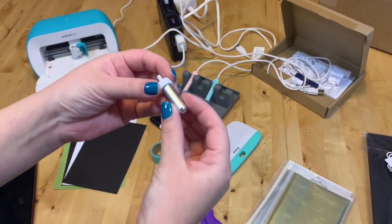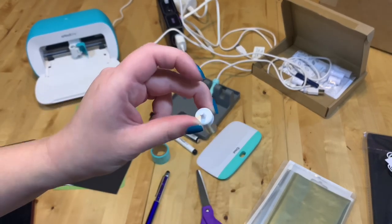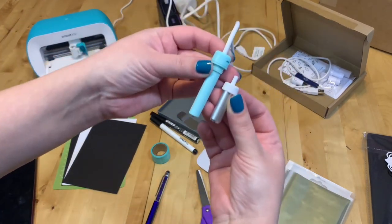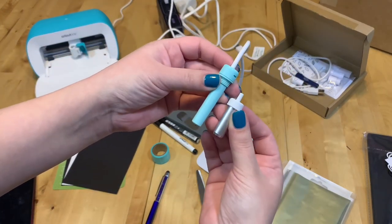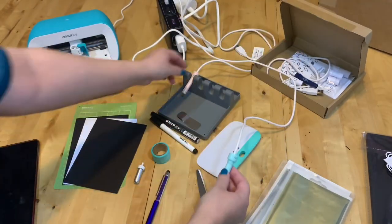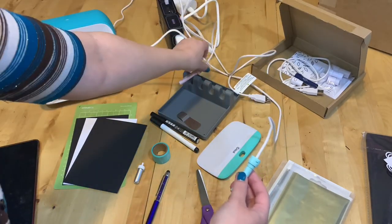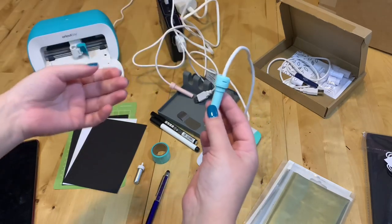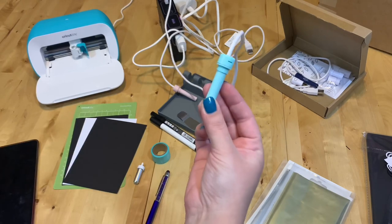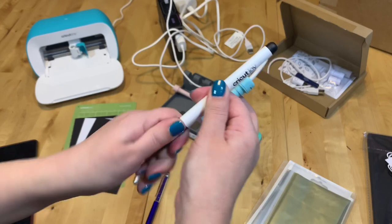The first thing is, as you can see, the blade and the housing is smaller than a normal Cricut one. You will need to mark the spot — let me show you. I already marked the spot on this pen and tried it out, but we're going to do it together with this pen. You will need any of the Cricut Joy pens.